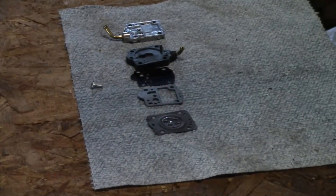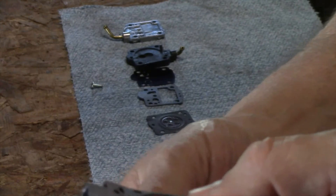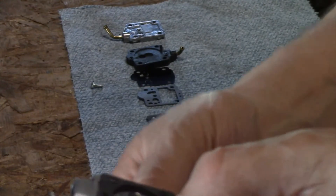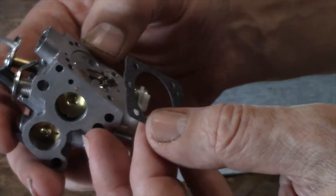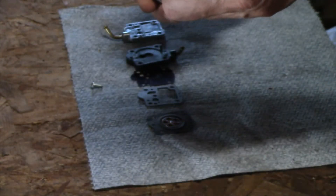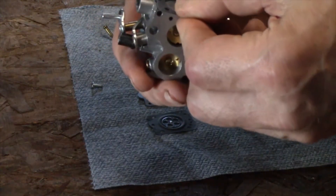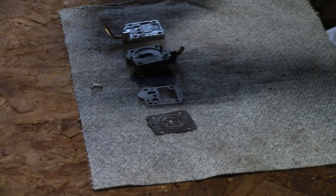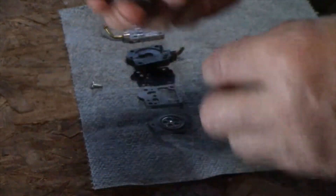You can find carb cleaner at automotive stores. We're going to take this gasket and put it on there like this, making sure all of the holes line up. I'm going to refer to my drawing to make sure everything is right. We'll put it in this orientation right here.